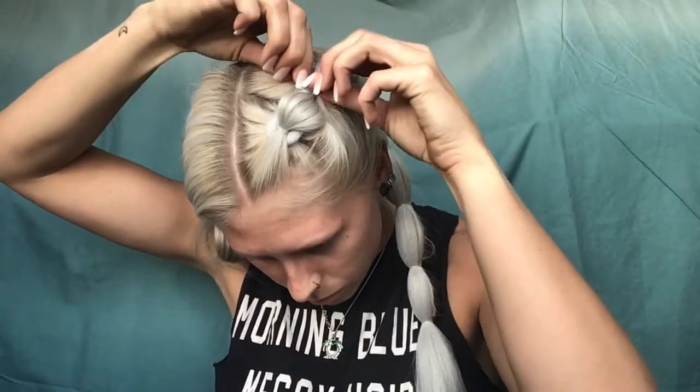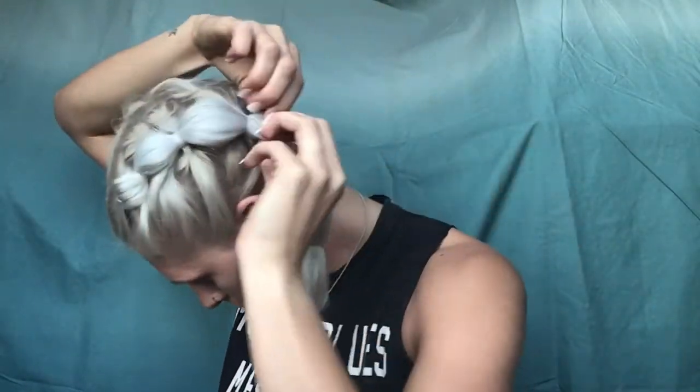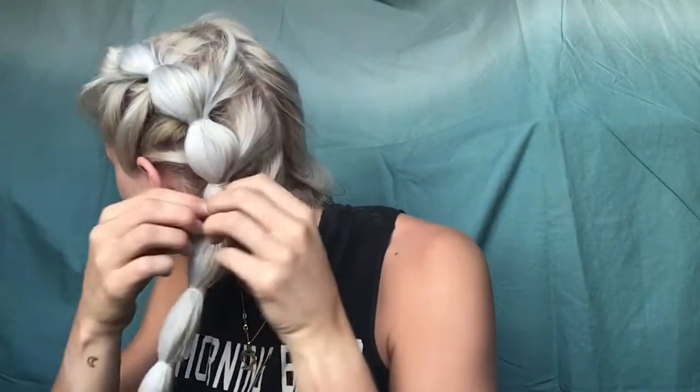You can see the yellow hair and then the white braiding hair. Before I get to the last two ponytails, I'm gonna want to fan out these bubble braids starting from the top. When you're fanning, make sure you're getting both your hair and the braiding hair so it kind of blends together.